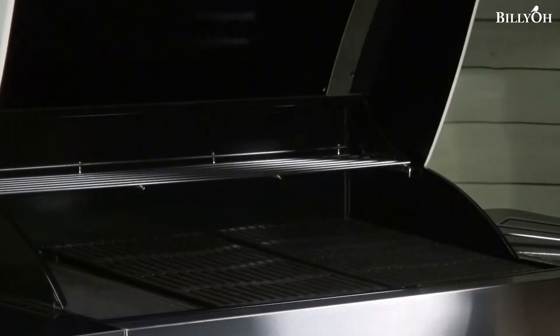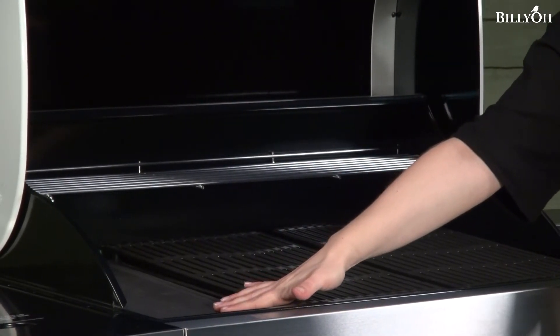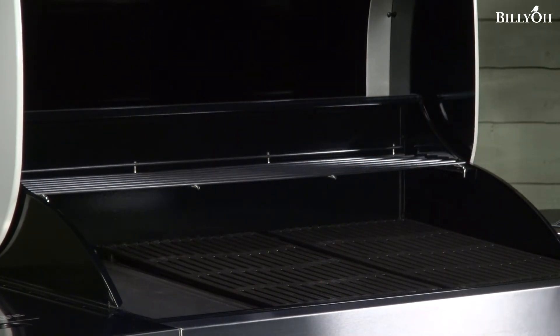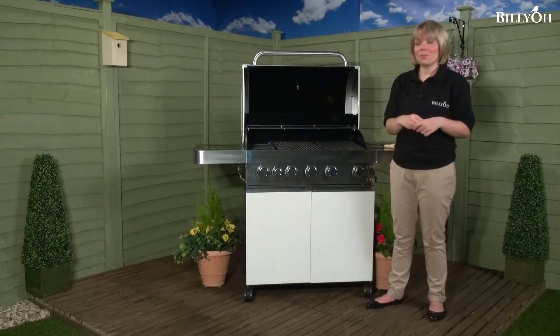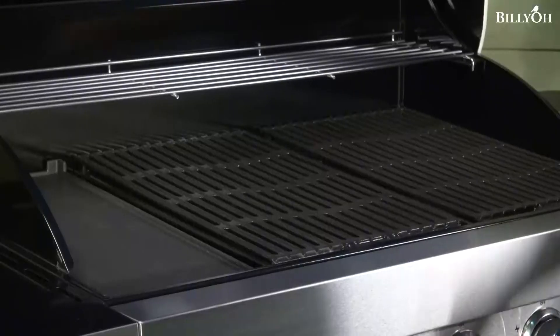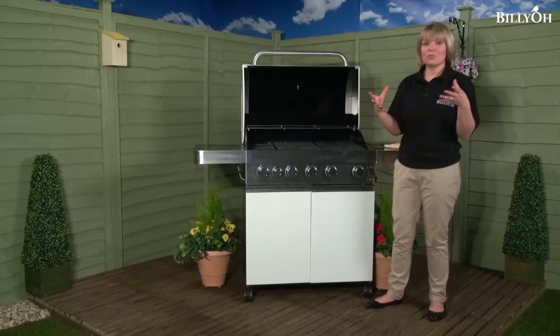The hood has brilliant build quality, and looking inside on the left hand side we have a double-sided griddle. As it is now it's great for cooking fried eggs, but if you turn it over you can cook your steaks with the perfect sear marks, making you look like the ultimate chef — a bit of a Gordon Ramsay. The other grills also have little slots so your juices can go through, and that's how the grill stream technology works, infusing those juices back in.